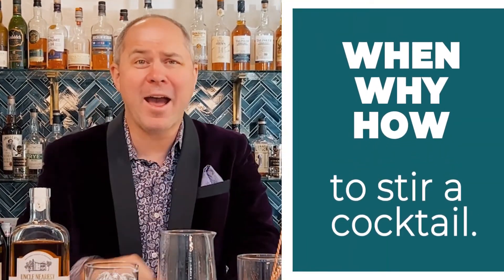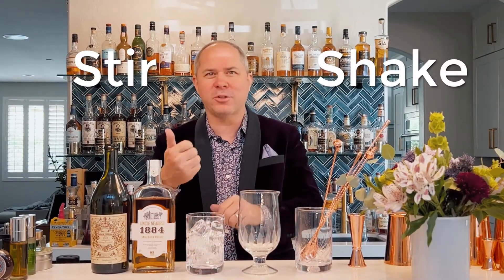Hey bartender, you're watching advancedmixology.com with Brian Van Flander. Today we're going to stir a cocktail. Most bartenders aren't quite sure when and how to shake versus stir — we're going to clear that up right now. If every ingredient in your cocktail has an alcoholic component, including bitters, we always stir the cocktail.